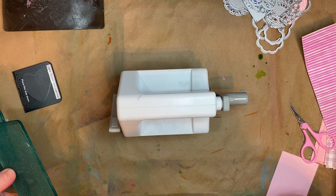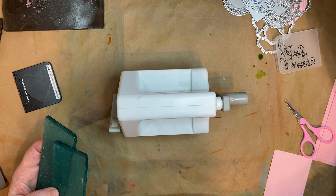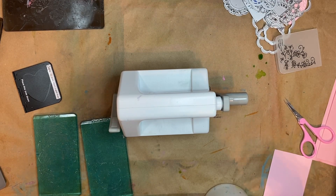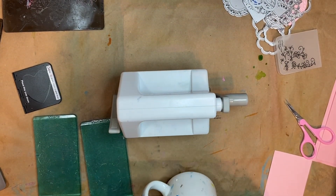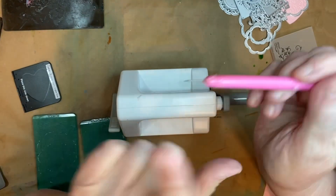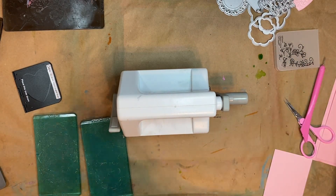Mine came with a few different dies and also an embossing folder. What you're going to need with it — I can't find anything right now, I thought I was prepared — but you're going to need something to poke and lift. This one came from the Dollar Tree but usually they have the long ones with the hook. This one works just as good though. You're also going to need some washi tape because it just makes your life a whole lot easier.